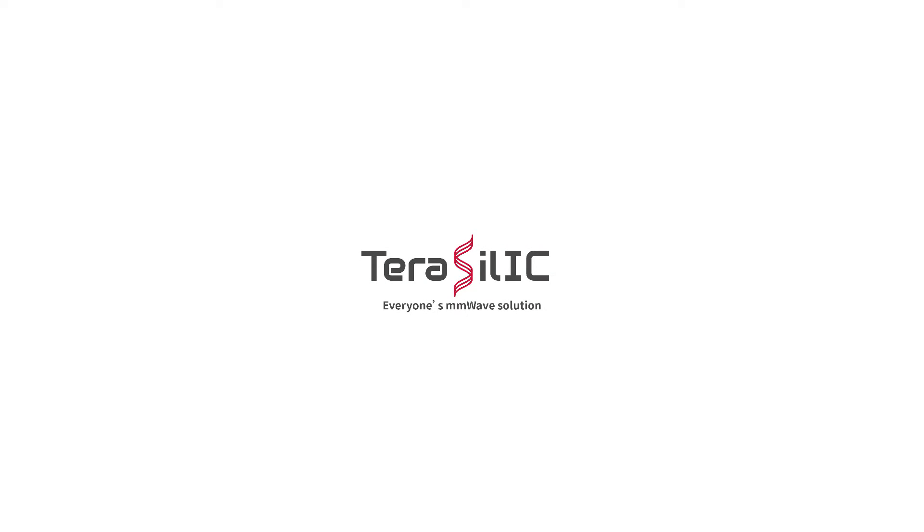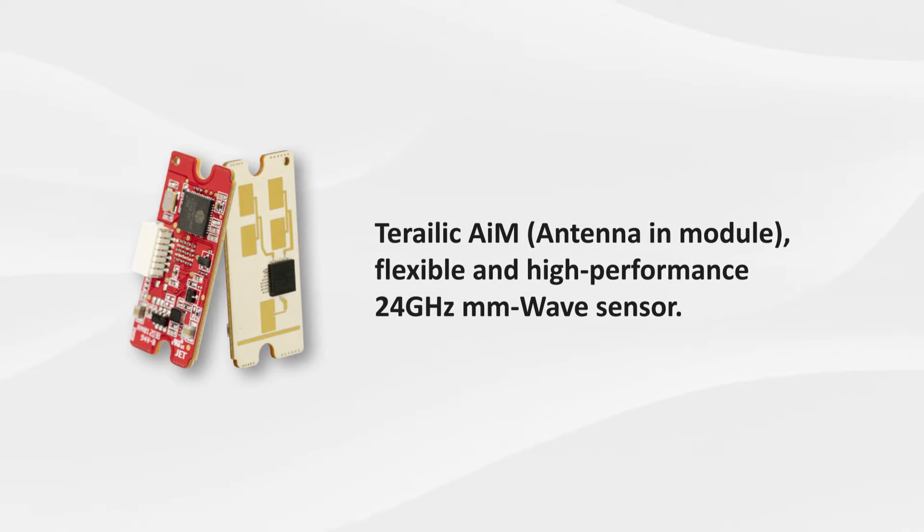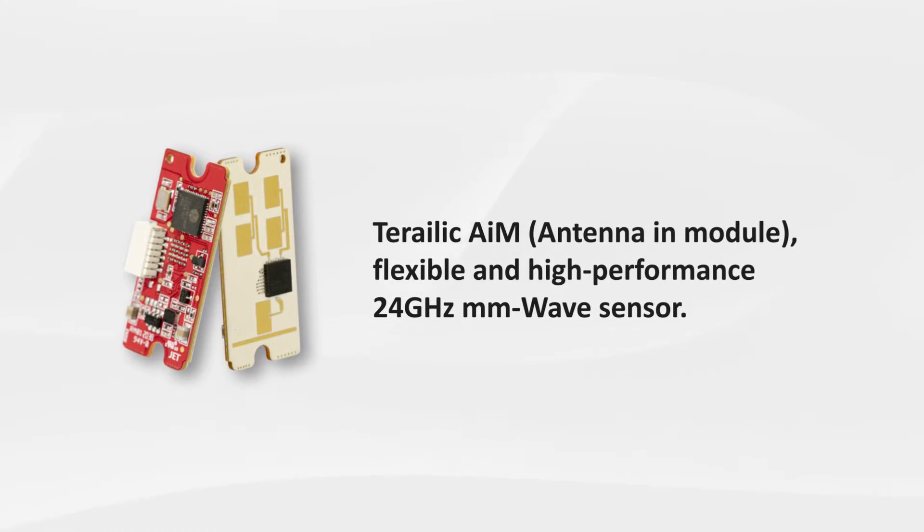Terasilic, everyone's millimeter wave solution. Terasilic antenna and module: a flexible and high-performance 24 gigahertz millimeter wave sensor.